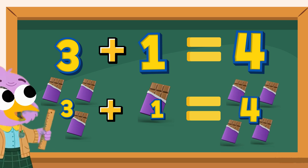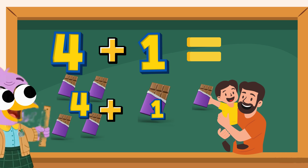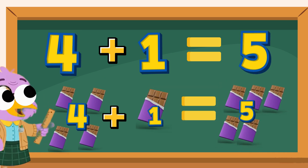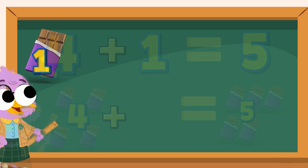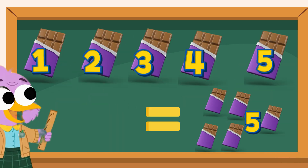Finally, you have 4 chocolates. Your uncle gives you one more chocolate. That's 4 plus 1. The total is 5. You now have 5 chocolates. That's how we add — by putting one more chocolate together each time. We went from 1 all the way to 5.